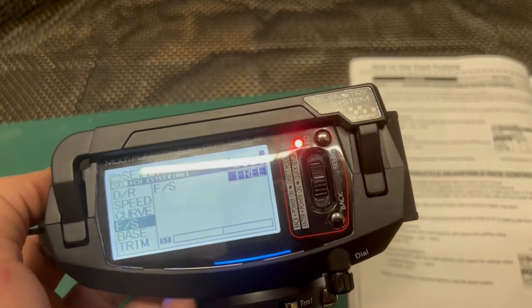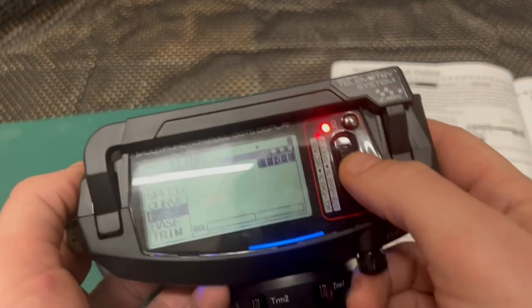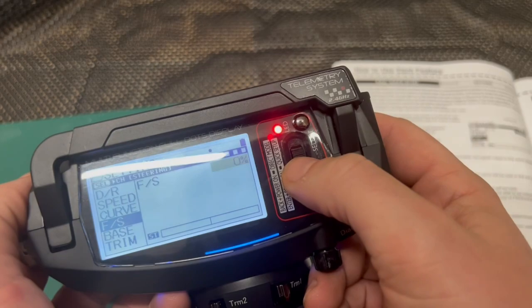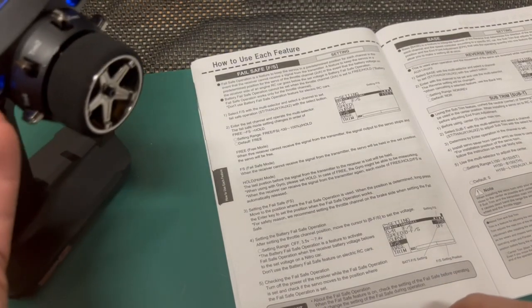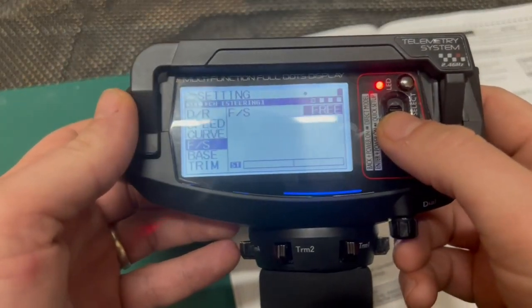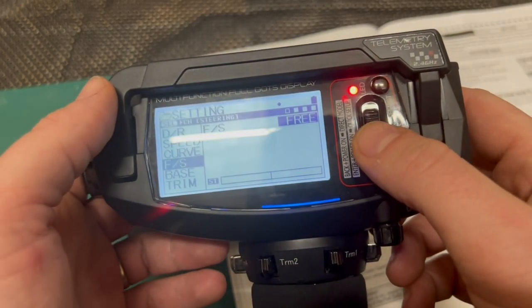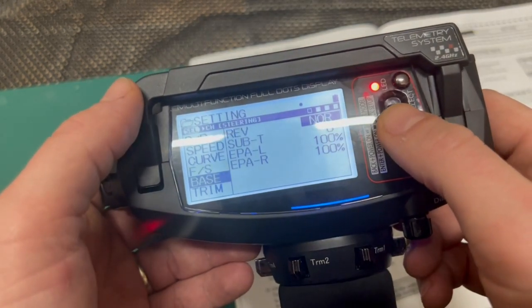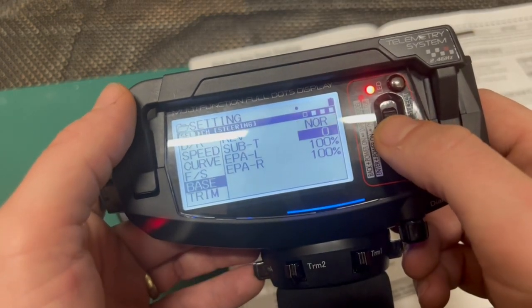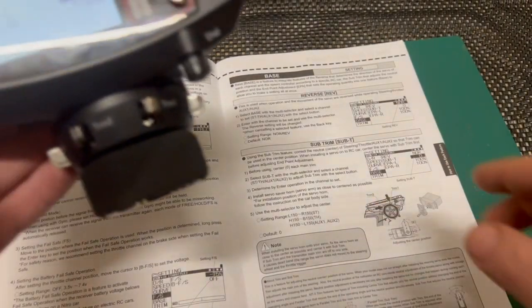When we go to the fail safe setting, I haven't changed this much. There are a couple of options available — you can move it to percentage as you can see here. I just leave it to the default. I haven't found this setting to be anything too critical — it's a feature that keeps the servo in a predetermined position, which I don't think is something we need very much for racing.